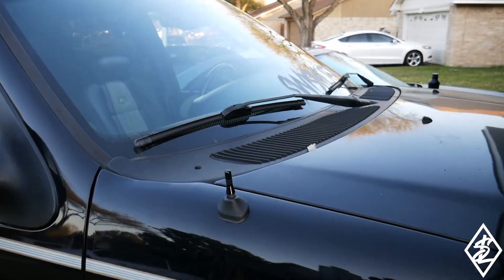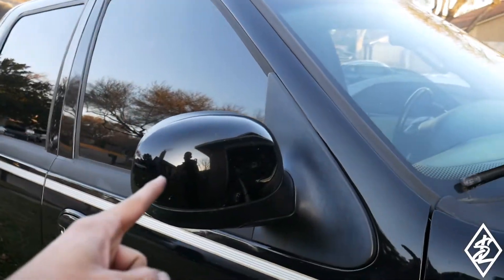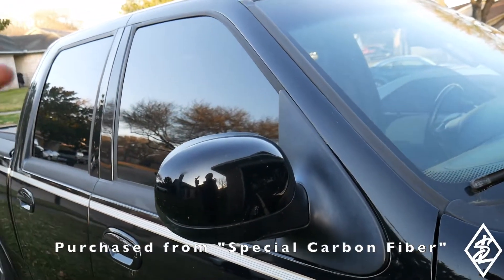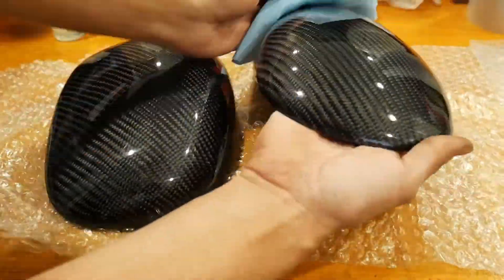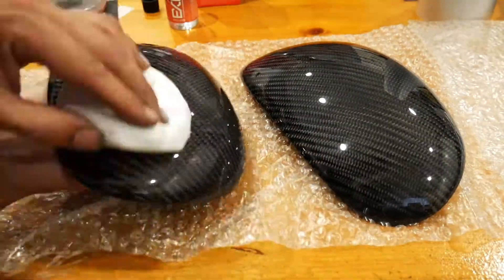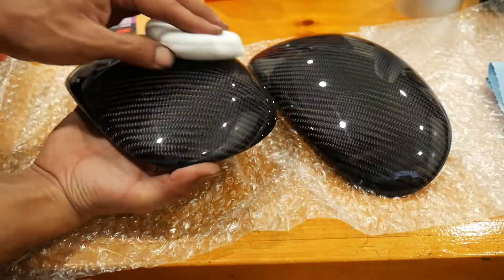Once everything comes together it's going to look very nice. Now that this little piece is finished, the next thing I want to work on — I did purchase some carbon fiber mirror covers for the truck. It's just an overlay, and as you can see in the video, I did already do a ceramic coating on these mirror covers.